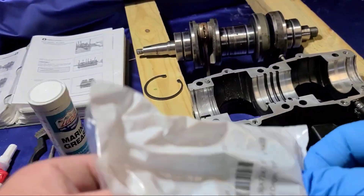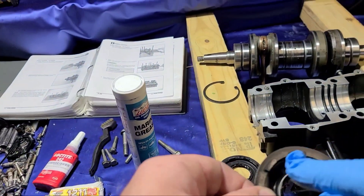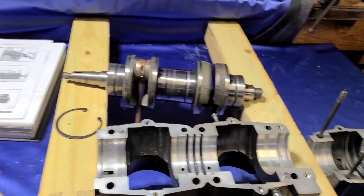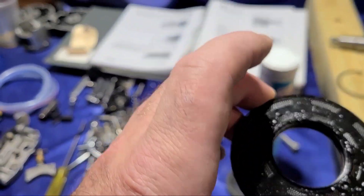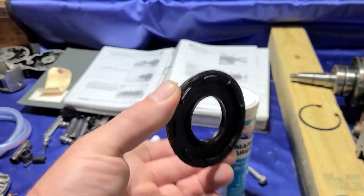Pulling the crank seals out of the package. It actually looks like they even put a little bit of grease up in the centers for you. These are the old crank seals — obviously they don't look too good.